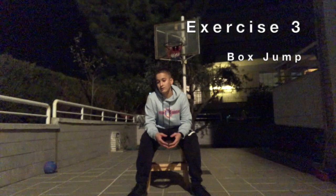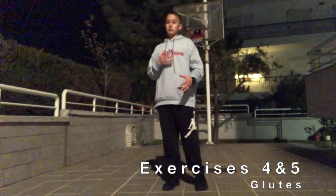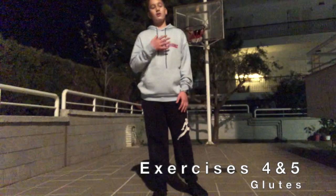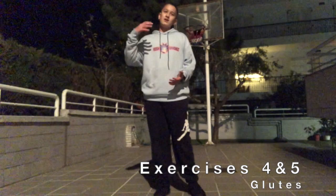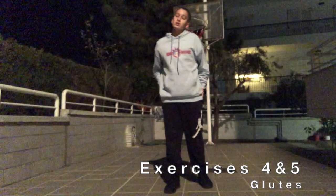Last but definitely not least is something most athletes don't give enough attention to — the glute muscles, the butt. These muscles are extremely important for vertical jumping. When you jump, they give you power to jump higher, just like all the other muscles I've shown you. The glutes help provide you with the power to jump higher as well.